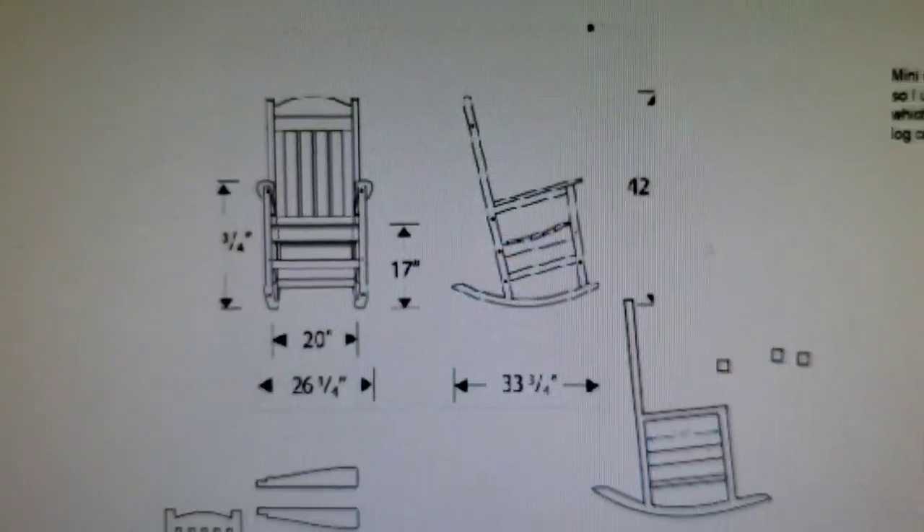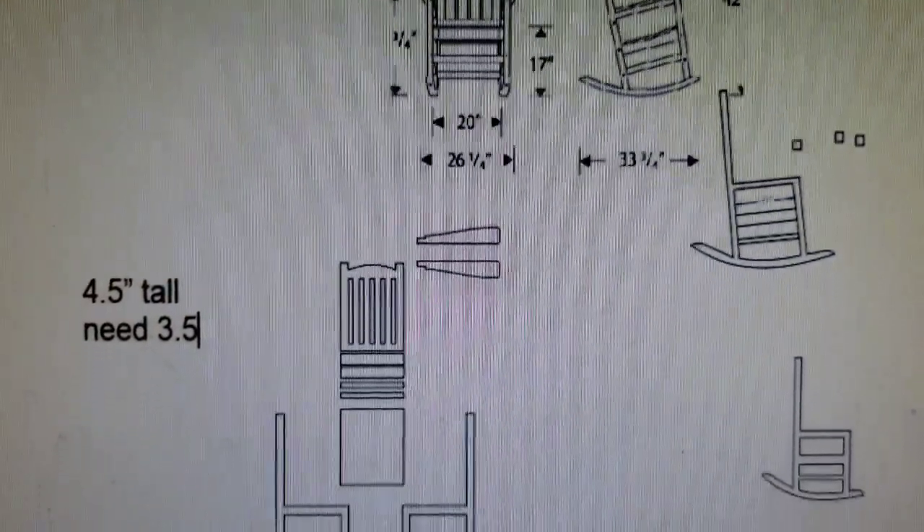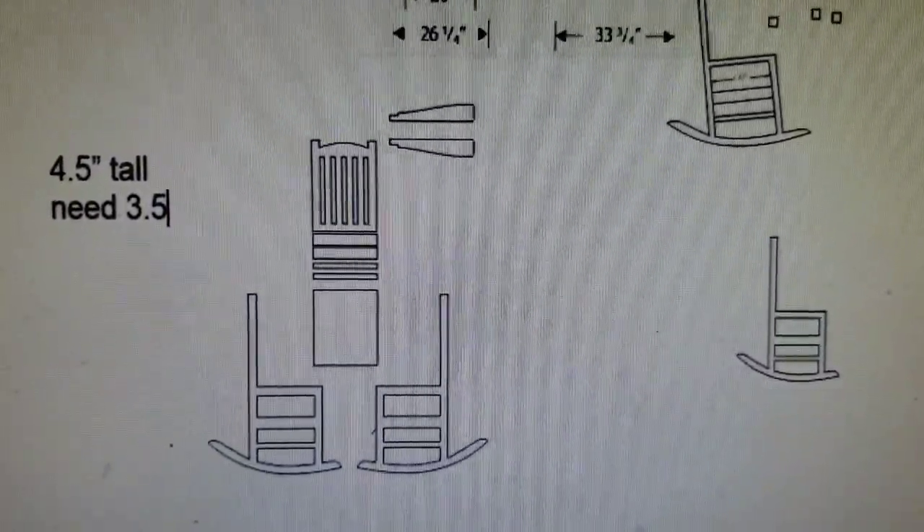So I opened up CorelDRAW and designed my own, and now that is off to my laser guy for the first rendition. Everything always takes more than one.